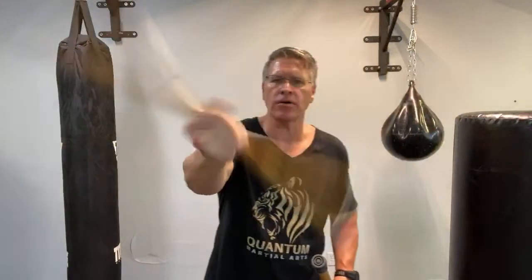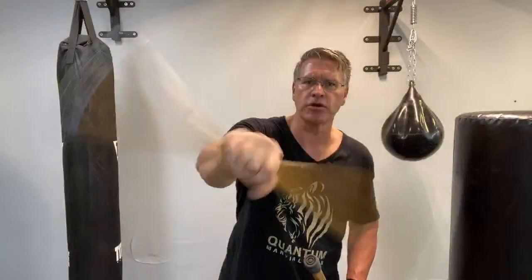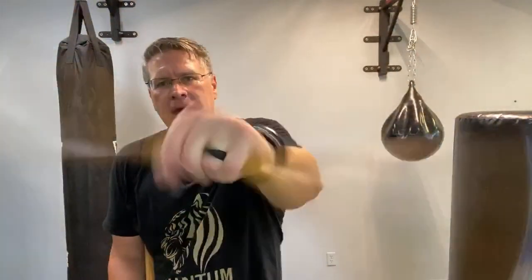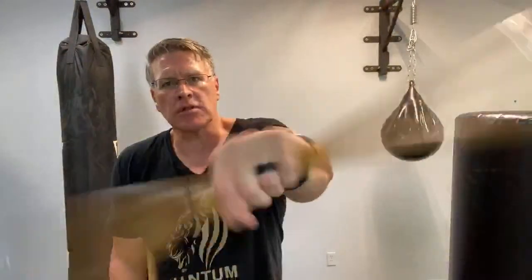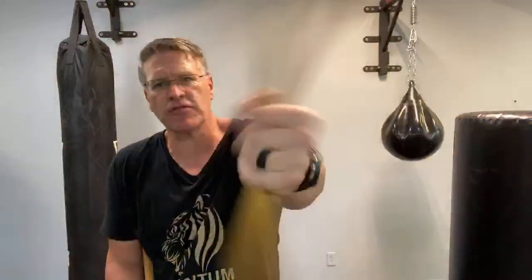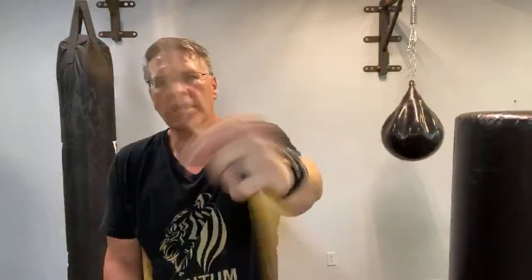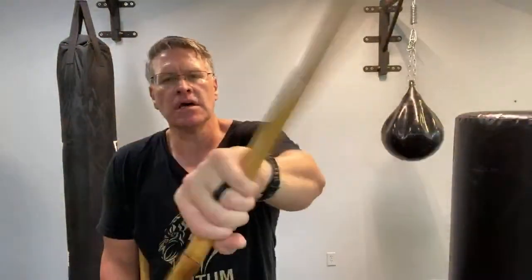If you're asking yourself can you defend yourself with a stick, the answer is yes — why and how we'll get into right now. This is the collie stick I'm using, going back and forth in my hand. I want to get some mobility in there, get the blood to flow, keep the joint safe from injury, and build strength, speed, and power in my strikes for self-defense.